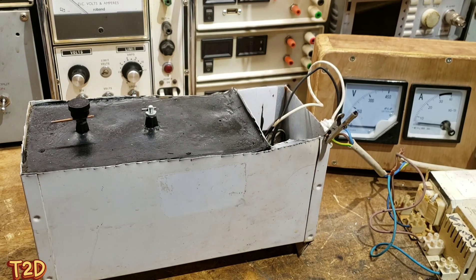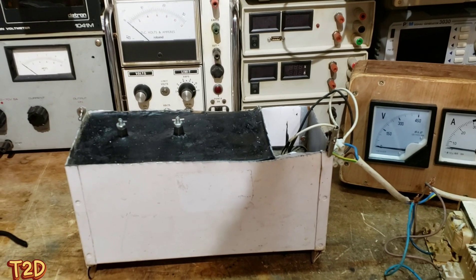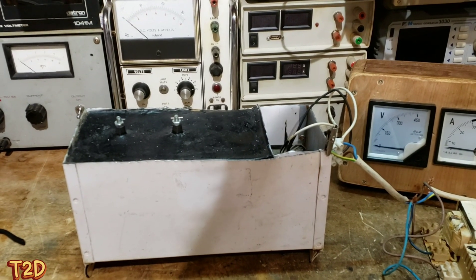There will be a follow-up video where I'll actually show my saturable core reactor - if you don't know, that's a variable ballast where we use DC to dictate the amount of current that can flow. That about wraps this up - as always, thanks for watching, take care, and there will be more to come shortly.